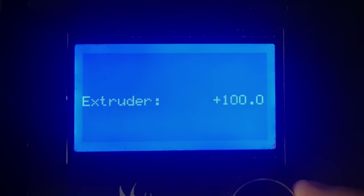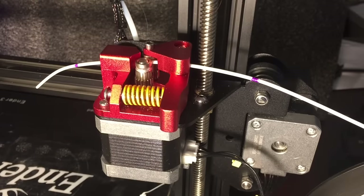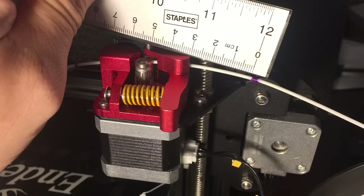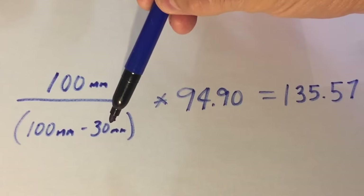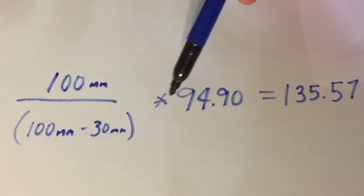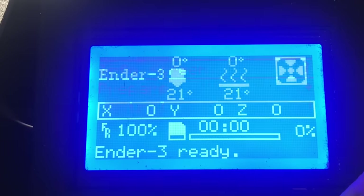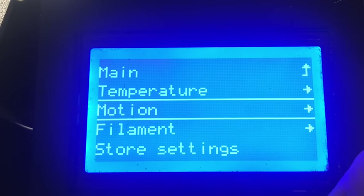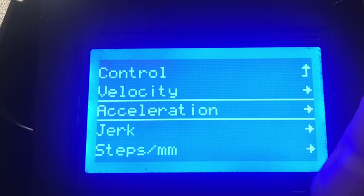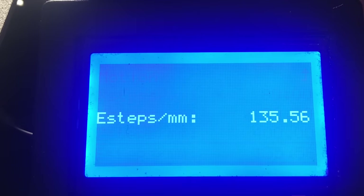We're ready to test. I mark two spots 100 millimeters apart, set the extruder to extrude 100 millimeters, let it run — and it's way off, 30 millimeters short. So we need to adjust the E steps. We take 100mm expected minus 30mm measured, divide that into 100, then multiply by the current E steps, and we get 135.57. So we need to change our E steps to 135.57. Go into Control > Motion > Steps per Millimeter, scroll to the bottom for E steps per millimeter, and enter 135.56.